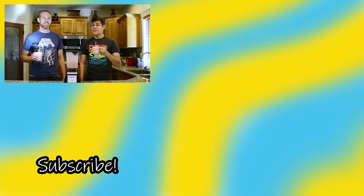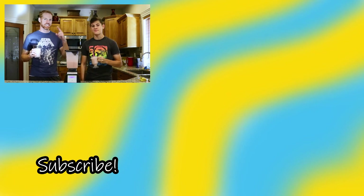Make sure to make this at home. But before you do that, make sure to like the video and subscribe to our channel if you haven't already. We'll see you in the next one.